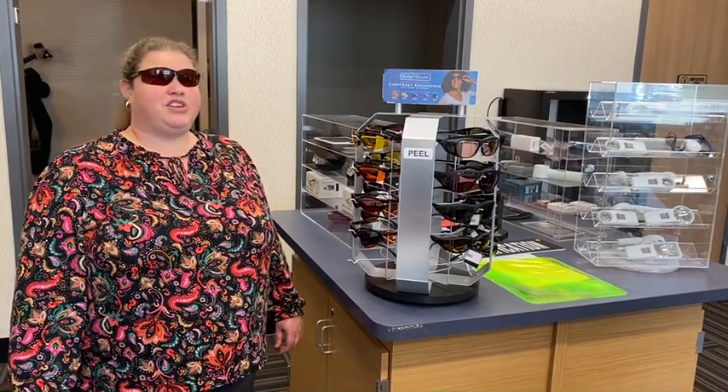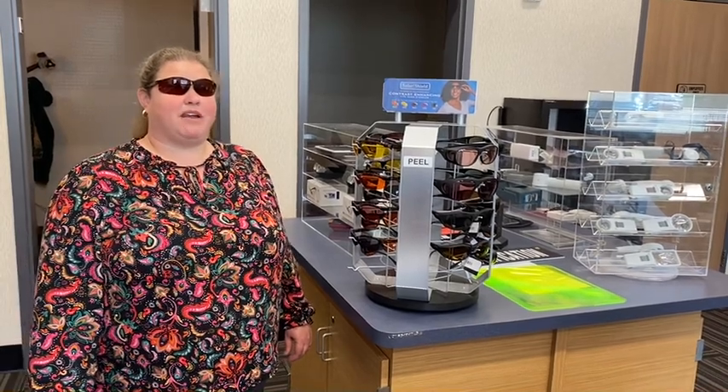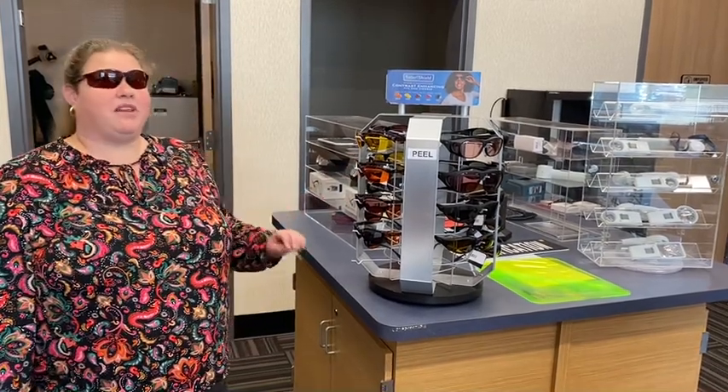These shields come in mainly a few different colors. You have gray, you have amber like mine, you have orange, yellow, and there are some other colors — but right now that's primarily what we have.